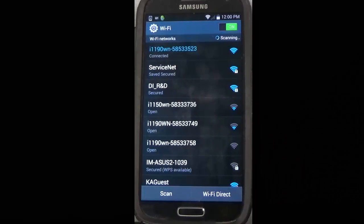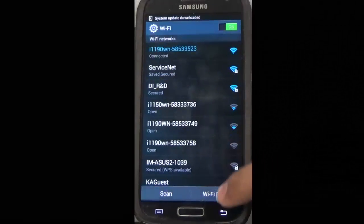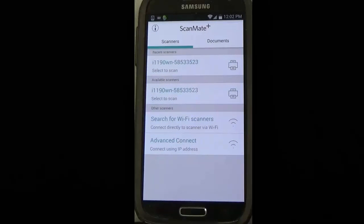As we can see, our phone is connected to the scanner's network. We click the back button. This will bring us back to the ScanMate Plus app. At this point, select the scanner from the available scanners option.